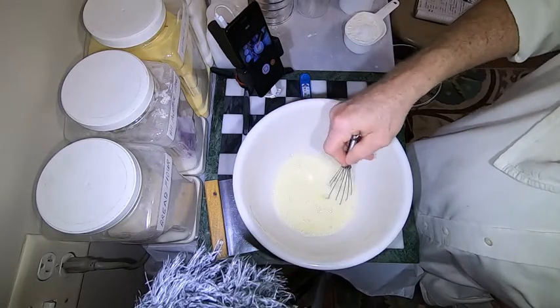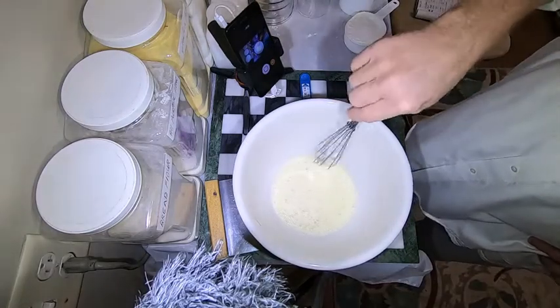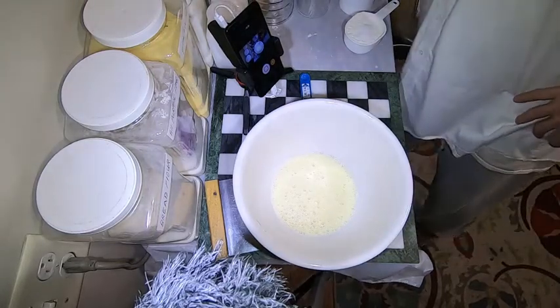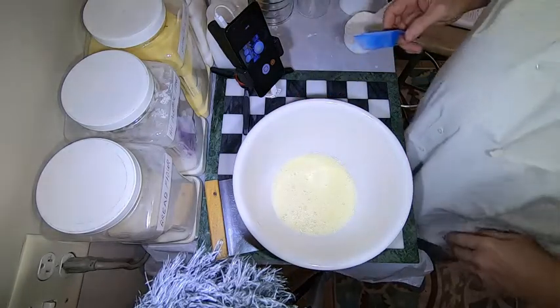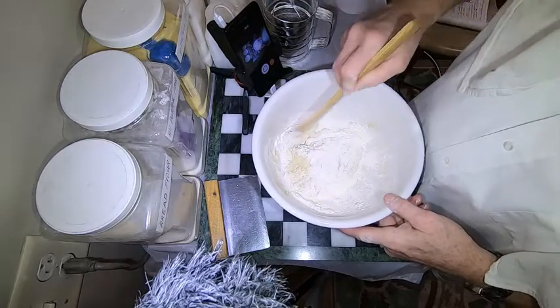Now we're going to be sifting into two cups of bread flour. I want to make the point that I am going to be using bread flour. Now we're gonna get this into a bowl where we can do some work, but I don't want to overwork the dough.